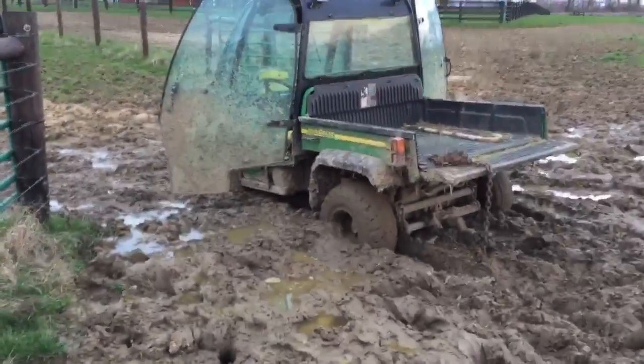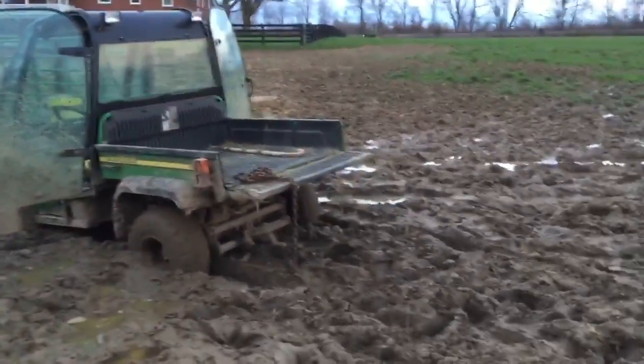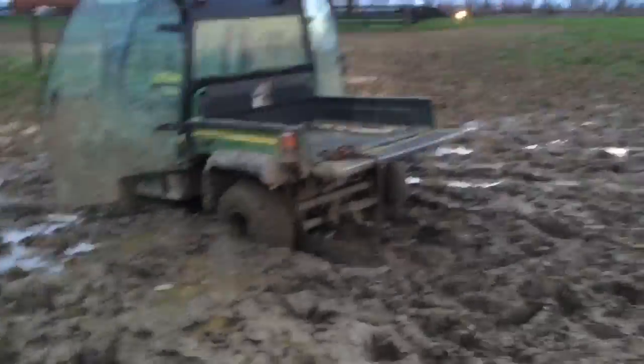Catch y'all later. Oh — I got the gator stuck. Here comes the 6420 to pull us out.